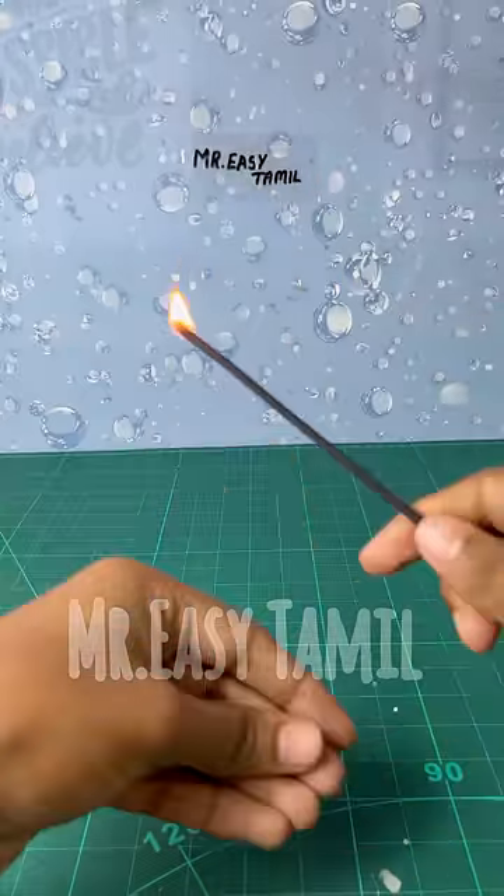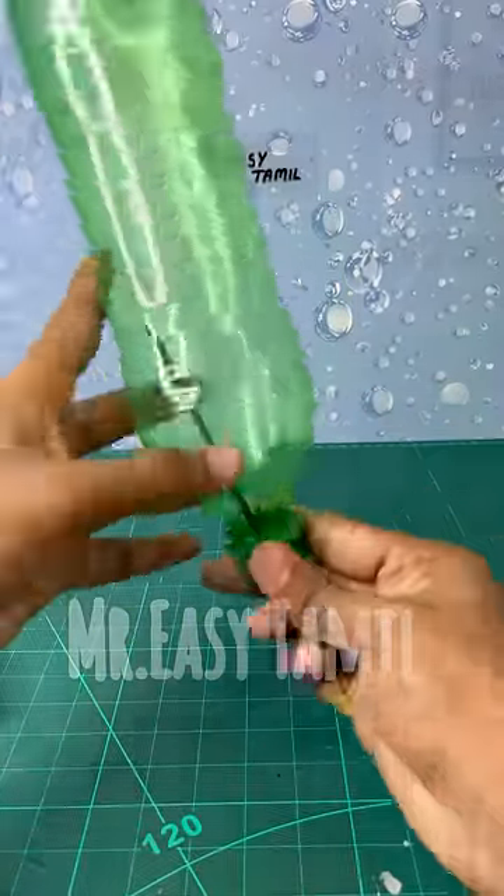If you want to use a straw, you can take a bottle of water. Take a straw and put it into the bottle of water.